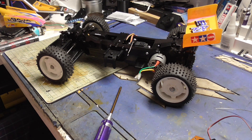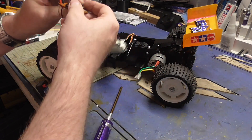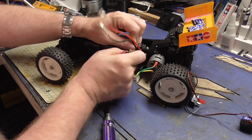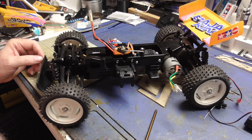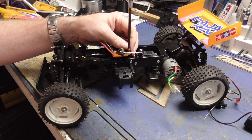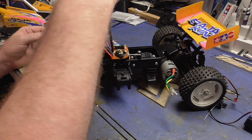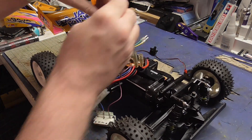The next stage is mounting the ESC. Let's take off the receiver. There we go - we just used those screws we took out. Like a lot of people, those coming late into Tamiya have never dealt with one of these mechanical speed controllers.